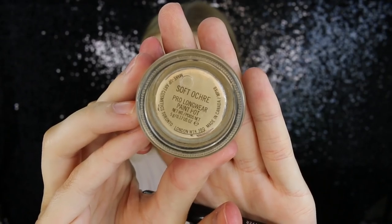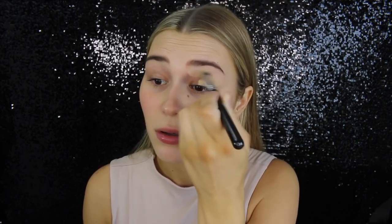Alrighty, my little chicken wings. So I'm going to start by taking some MAC Soft Doker paint pot all over my lid just to get rid of those veins. You guys know this — I do this in every single video. My skin must be really dry or something because it's really clinging to the dry patches on my lid and it looks a bit flaky. Oh well, let's ignore that.